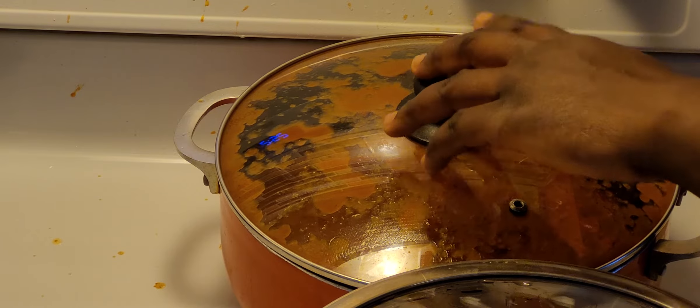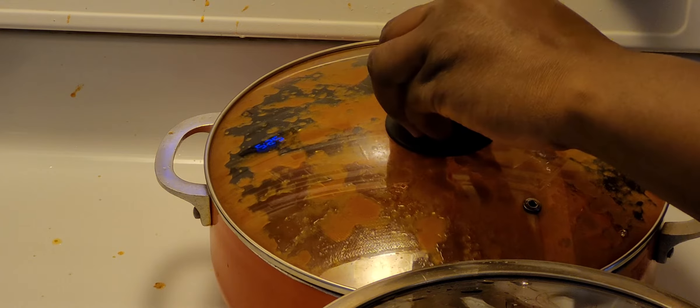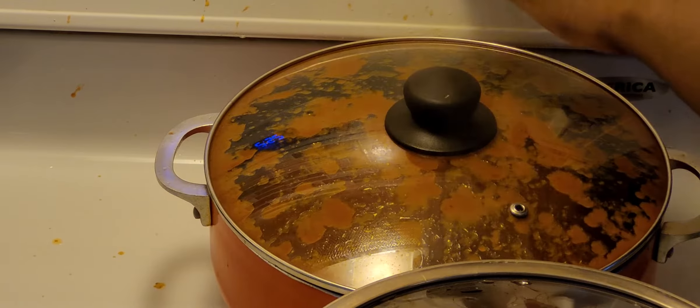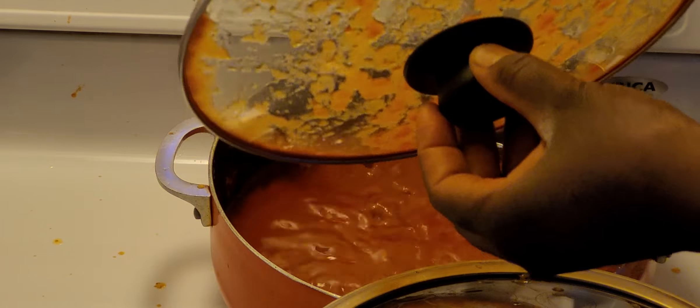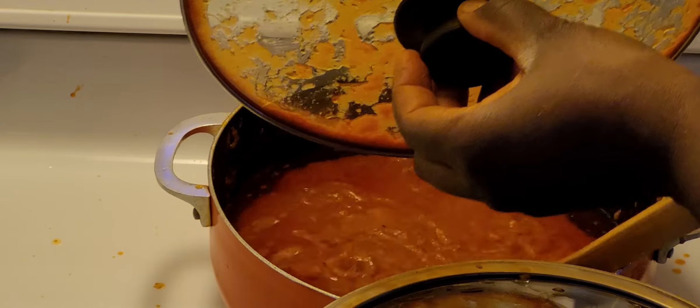Tomato gravy can make a real mess, so I cover it. I'm taking the lid off now so we can check how the gravy is coming along — you can see it's cooking nicely. I'm going to go ahead and add my tomato paste.